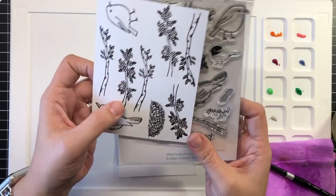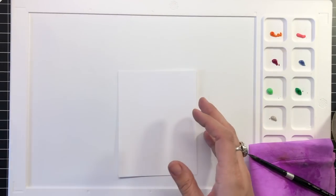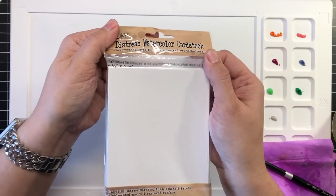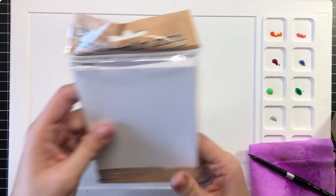I began by stamping and clear embossing several of the images from the new Backyard Friends stamp set onto the smooth side of some of the Distress watercolor paper to really capture all of the details of these stamps.